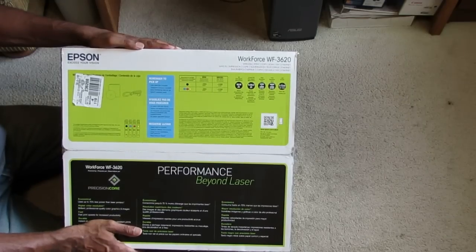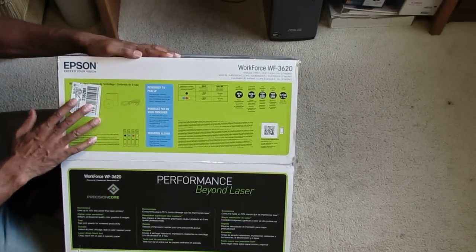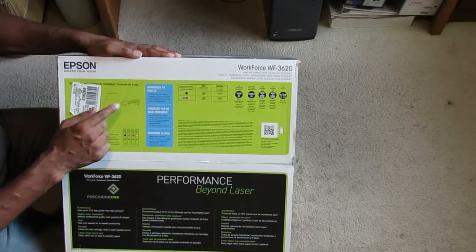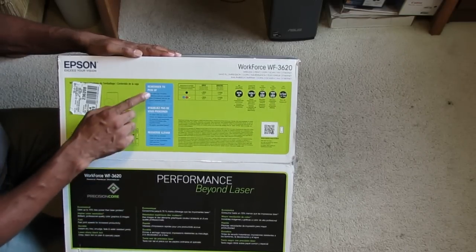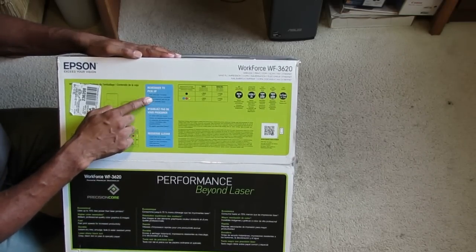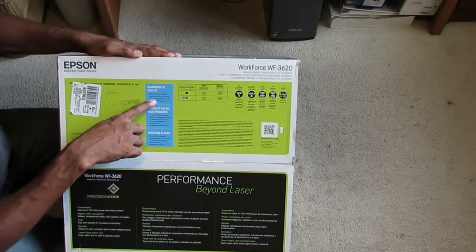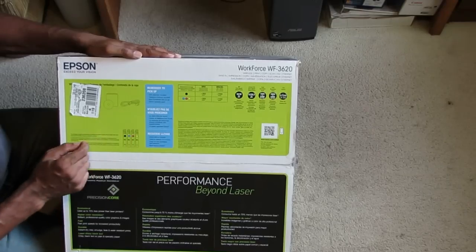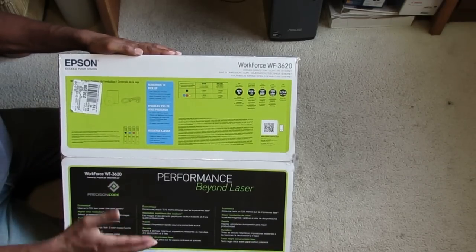The LCD screen is 2.7 inches. What you get in the box is the printer, an installation CD, and the power cord. What you don't get is a USB cable, a telephone cord, extra Dura Bright Ultra ink, or paper.